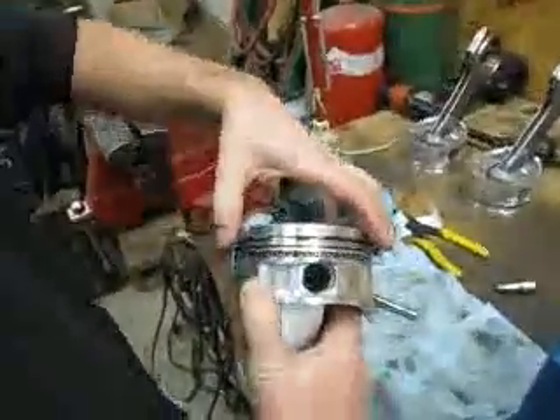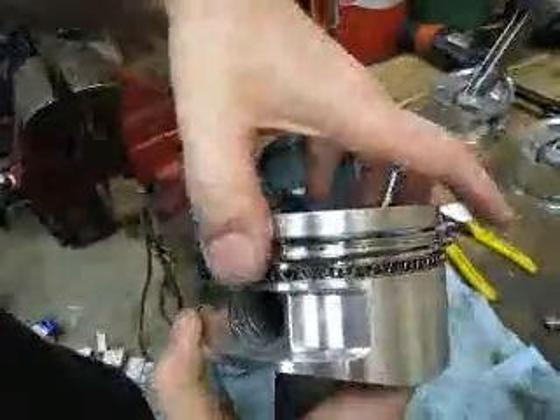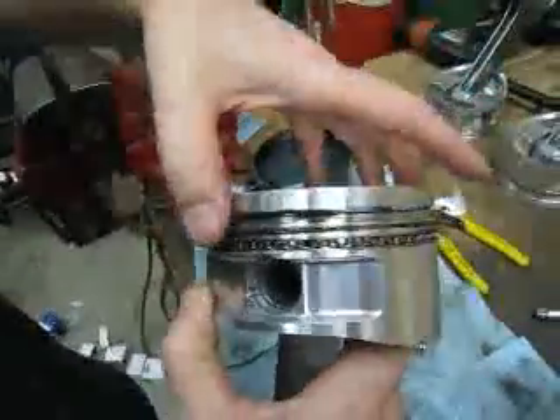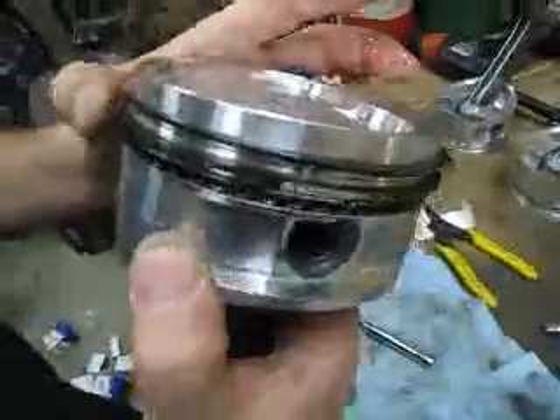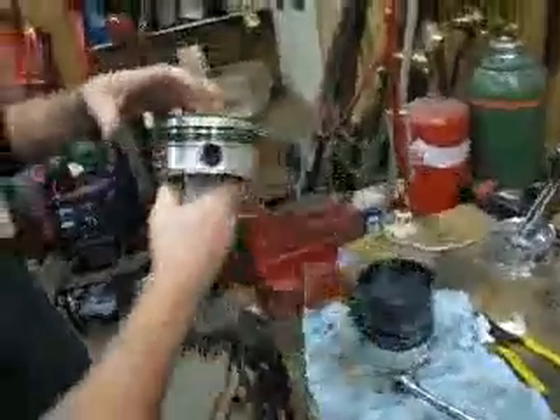See the ring groove on the top there? And then we're going to put this groove over this way, and this one over that way. So that one's on that side, that's on that side, and that's on the side there.